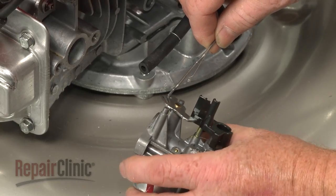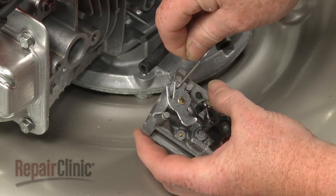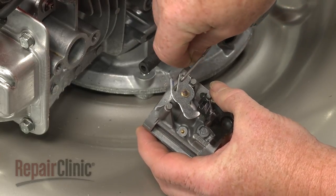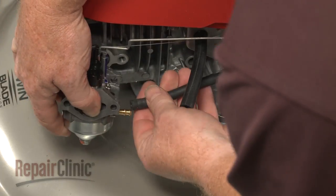Attach the throttle arm on the carburetor. Attach the fuel line and secure with the clamp.